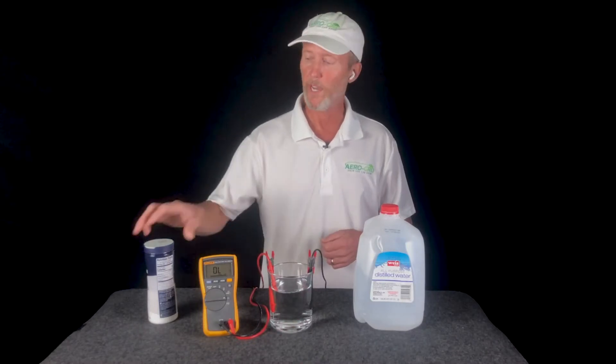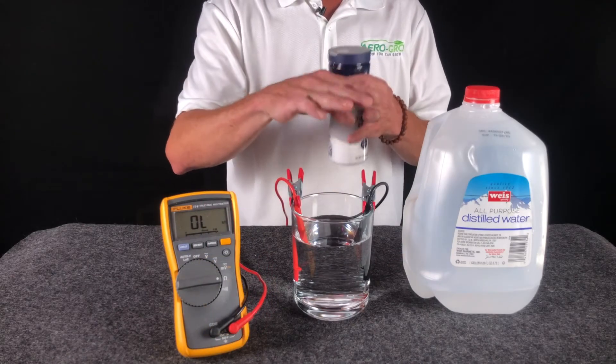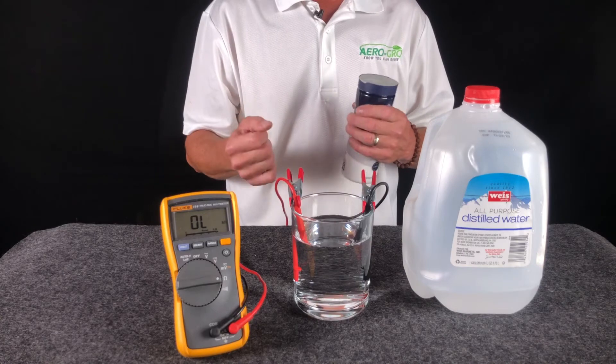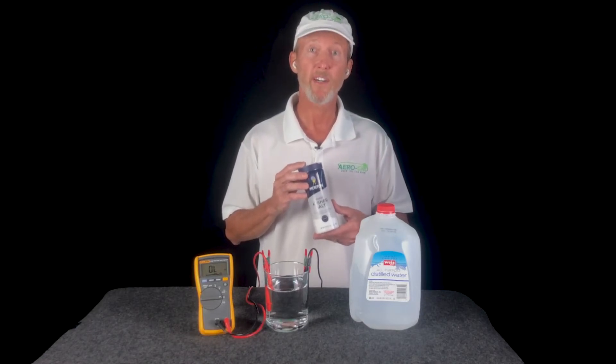So now when we add salt to the water, the numbers on the meter are going to go crazy, because as we add the salt and the salt dissolves into the water, the water becomes very conductive very quickly, and then the numbers start going wild. That's how your TDS meter works as well. Your nutrient solution is made of what are called nutritional salts, which are highly electrically conductive, just like table salt.